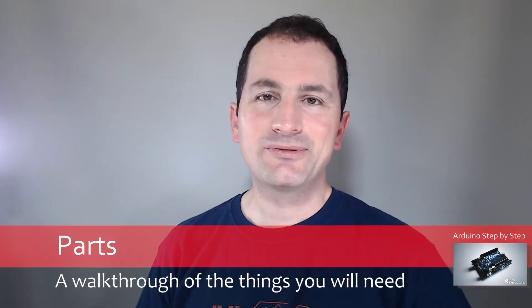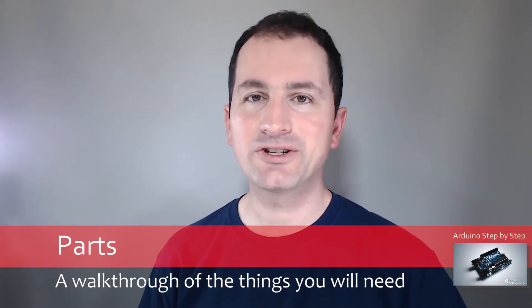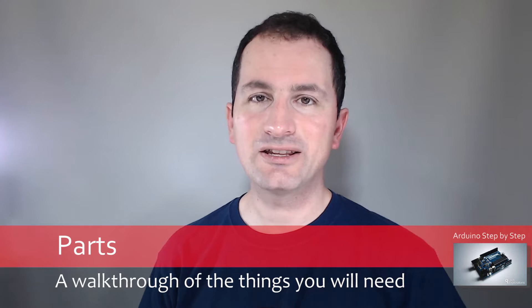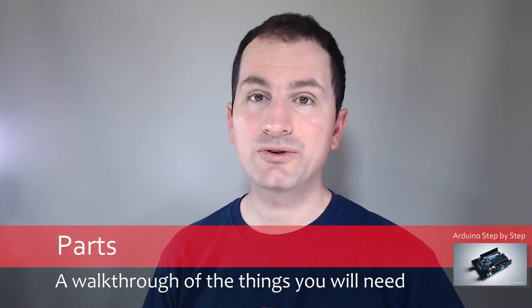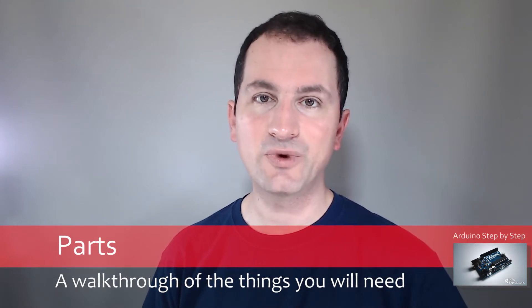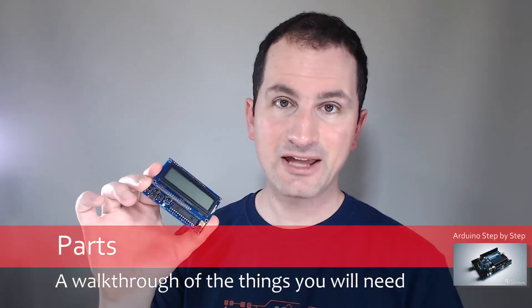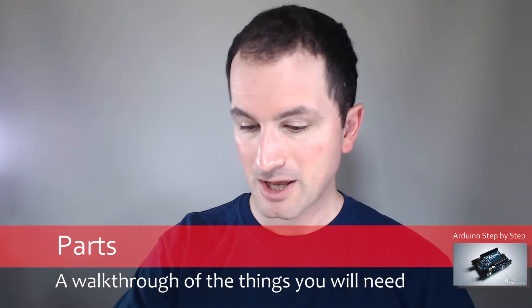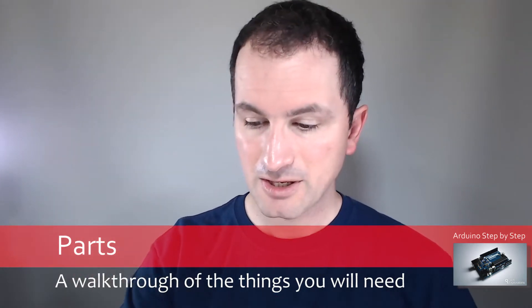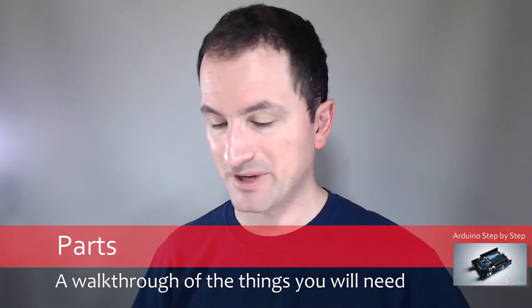Hi! In this course we'll be covering quite a bit of hardware and we'll be doing a lot of experimentation with it. So in this lecture and in the next lecture I'd like to walk you through the hardware and the tools that you'll need to follow along and do the experiments with me. For example, things such as an LCD screen and buttons shield, a microphone, an infrared motion sensor, and many other bits and pieces. Let's begin then with having a look at the various components that you need.